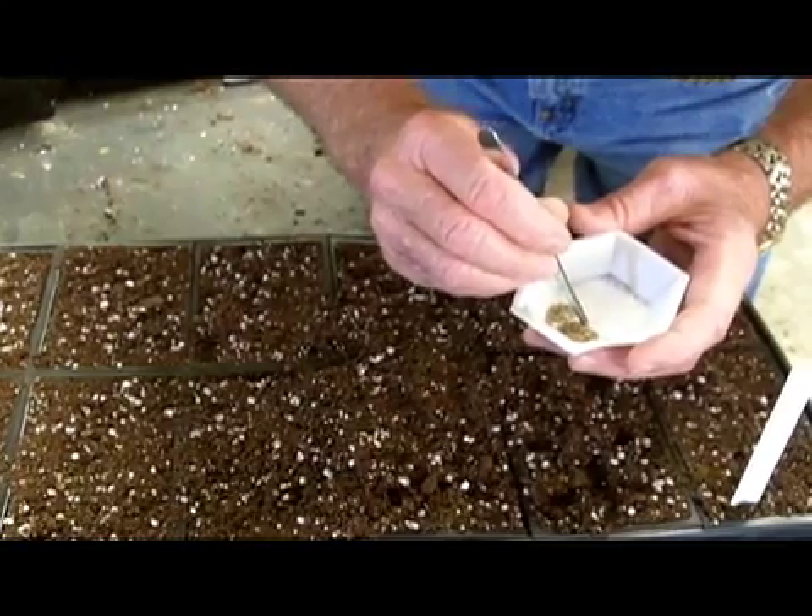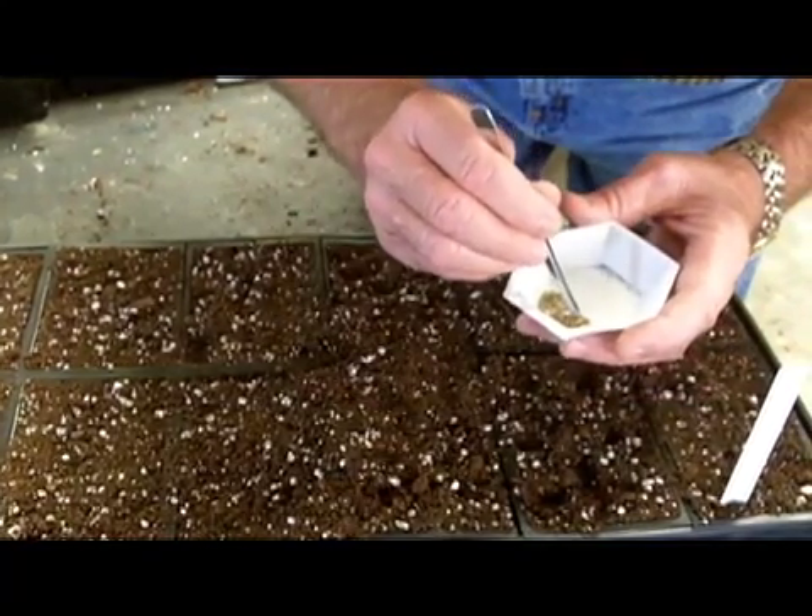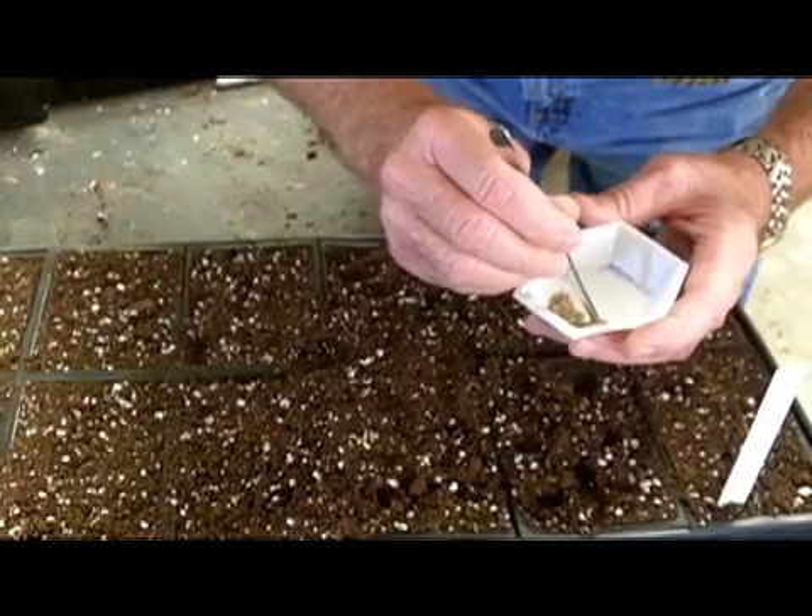The next process is we will water that to get that seed to germinate and come up.